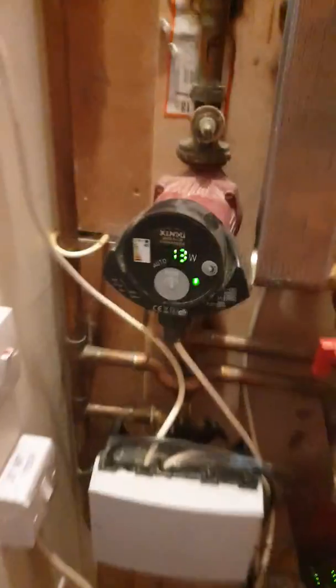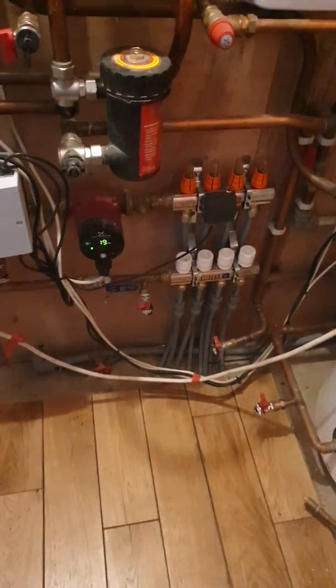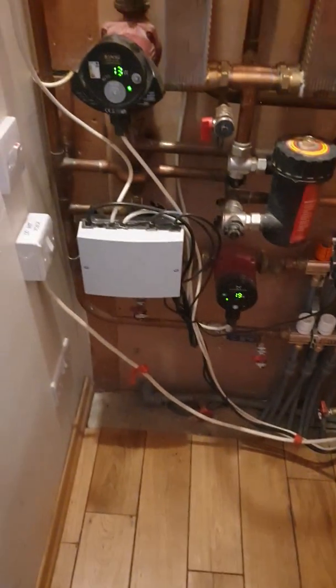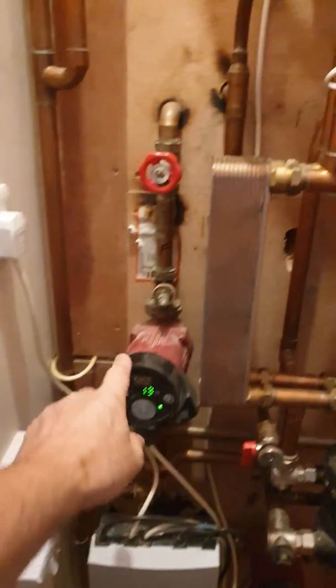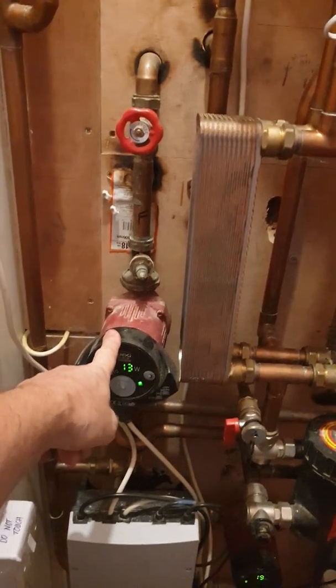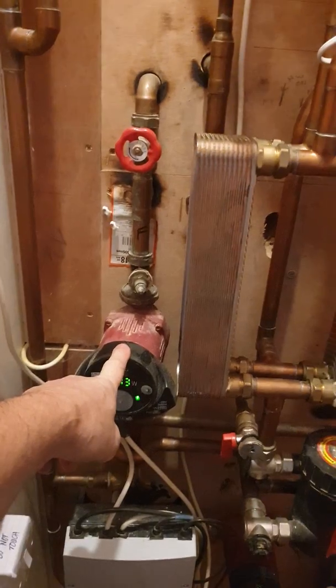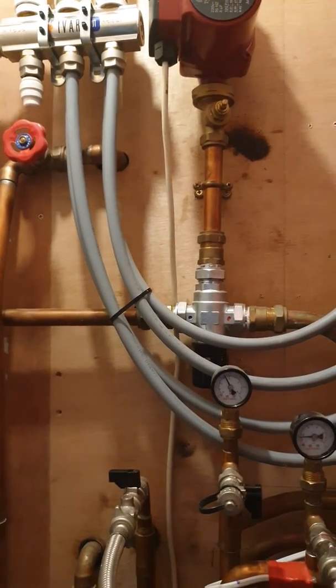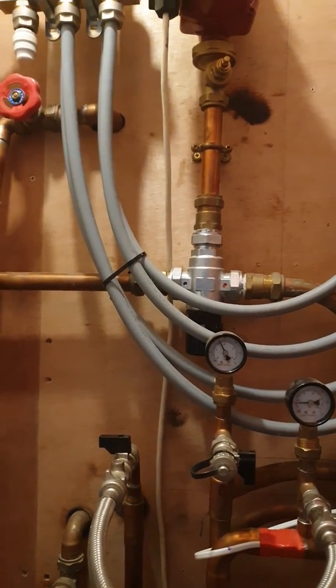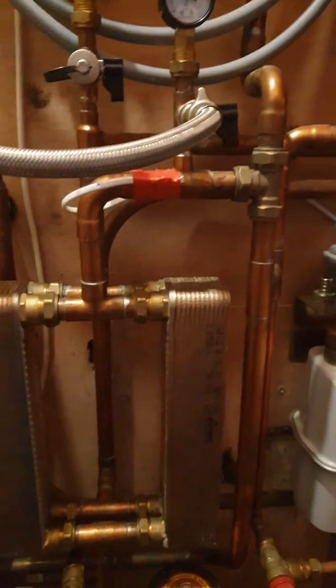So just to recap: one mixed circuit for ground floor underfloor heating, and then a constant temperature circuit for the radiator circuit. Up there's the bathrooms underfloor system — we've got a kind of temperature limit from that valve — and this is all through plate separation.